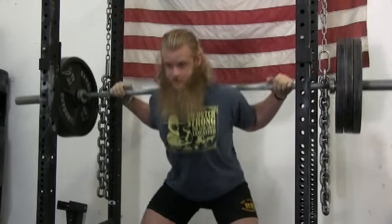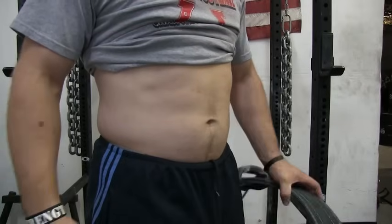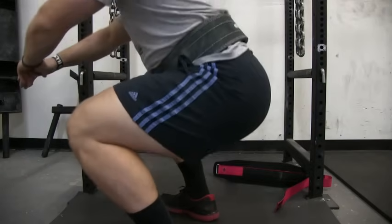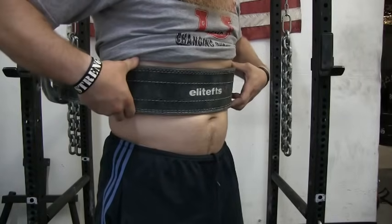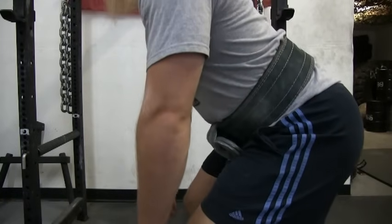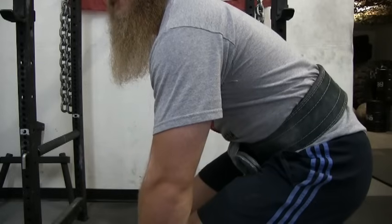The belt is a great reminder to take a big breath into your belly and maintain intra-abdominal pressure during every rep. When I squat, I like to place the belt in a position that covers my belly button — any lower and the belt shifts up when I hit the bottom, too high and it just feels awkward. When I deadlift, I like to put the belt a little bit higher, almost over my belly button. When the belt is too low it touches my thighs and pulls my stomach in too far, preventing me from keeping my lower back tight.